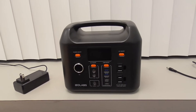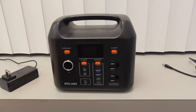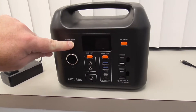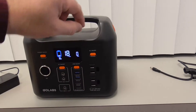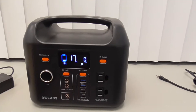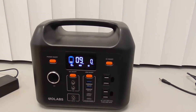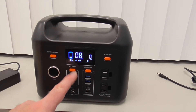This is a quick video on the GoLabs R300, turning it on. You press the main power button on the upper left-hand corner and press and hold it for a moment. Then, for the AC standard outlets, press the button on the upper right. So now you can use these standard outlets. If you want to charge something with the USB, turn on that. If you want to use the DC outputs right here, these two, press that.